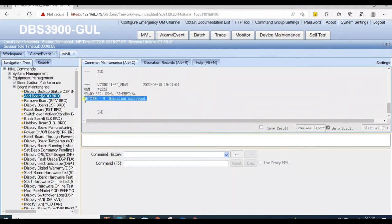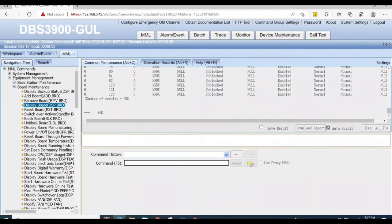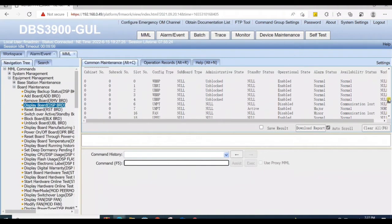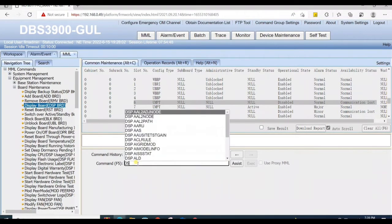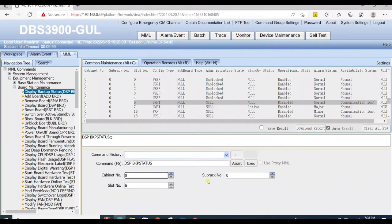Operation succeeded. Now check by 'display board all' — the new UMPT card is added successfully on slot 6. After 10 minutes, when the card gets to normal, it will automatically take backup if everything is okay. You just need to check the backup status using the MML command 'display backup status'.